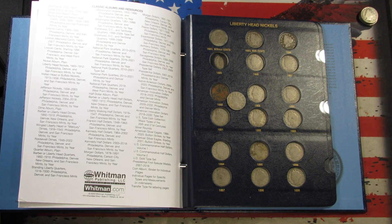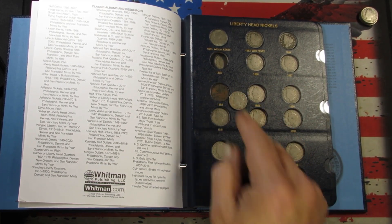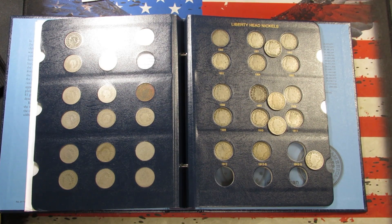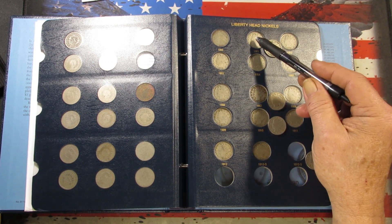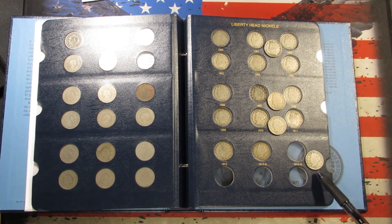We'll first look at my good album and do any updates, then see if we can fill any spots in the second album. Got the coins sorted out — just got one upgrade on the first page. As you can see, the 1888 was probably a metal detecting find. We got a coin to fill that rough spot. On page 2, I've got three upgrades: 1901, 1907, and 1910, and then one spot filler — the key date 1912 San Francisco. We'll go ahead and get these put into the album.